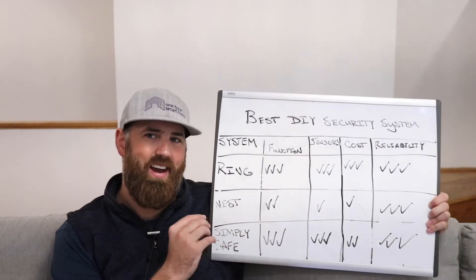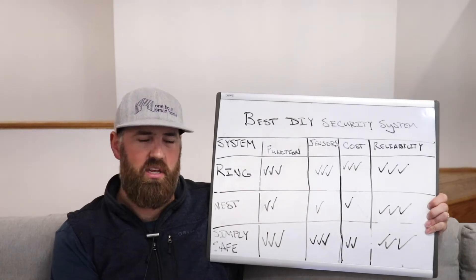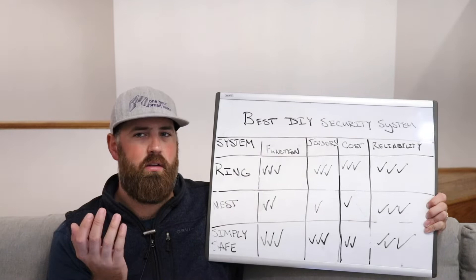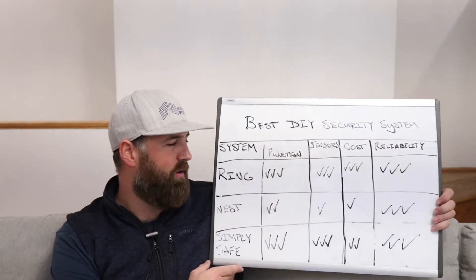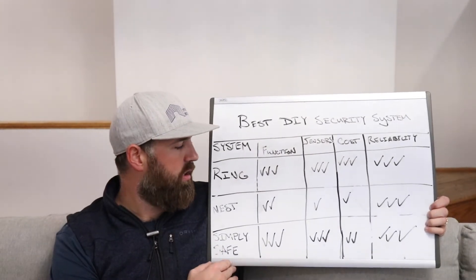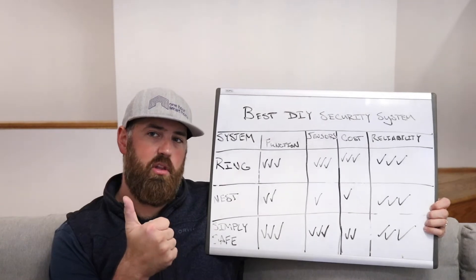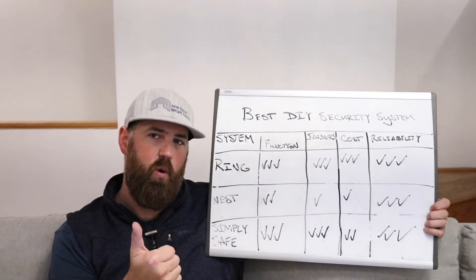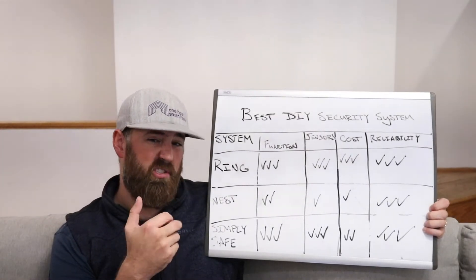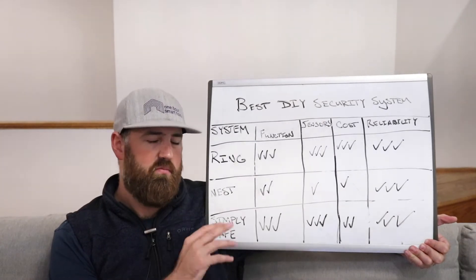The first one is the Ring. I like the Ring because it has a ton of functionality and works with Alexa, so you can arm and disarm it with your voice — which is a huge benefit because you can be laying in bed and arm the security system. A security system that you don't arm does nothing. You can also arm it from the keypad or from your phone. It connects via Wi-Fi, has cellular backup if power or Wi-Fi goes down, and has a backup battery that will power it for around 24 to 36 hours.